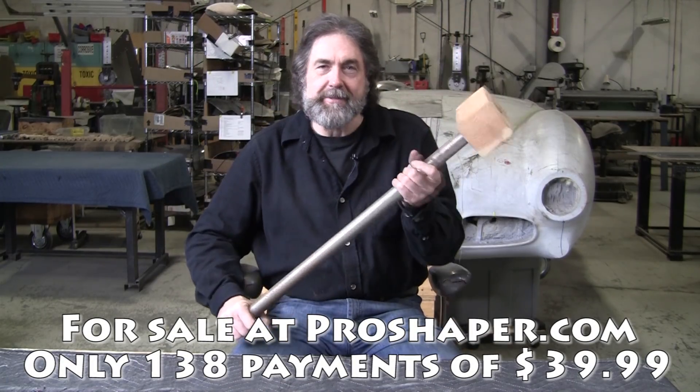Hi, it's Ray from Pro Shaper Workshop in Charlton, Massachusetts, and today we're working on power hammers.